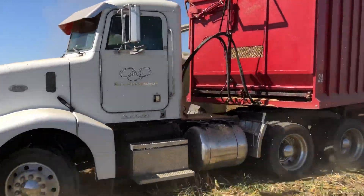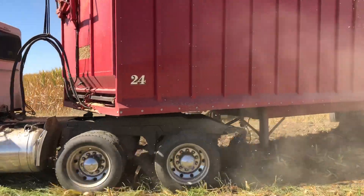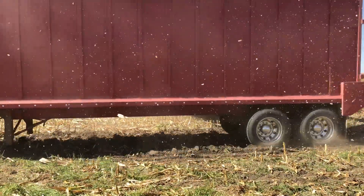Once the trailer fills up, another trailer takes its place in the field, and that trailer heads to the dairy to unload the harvested product.